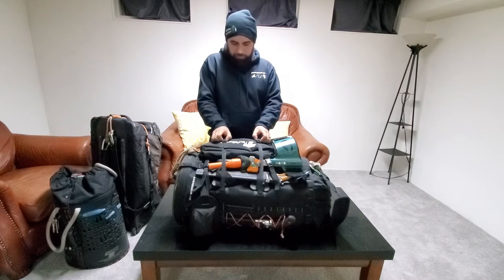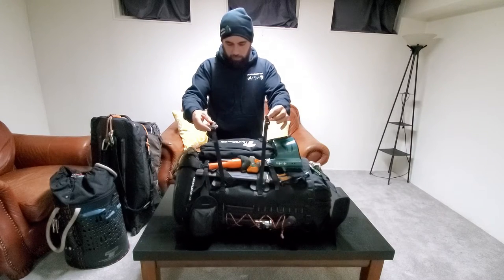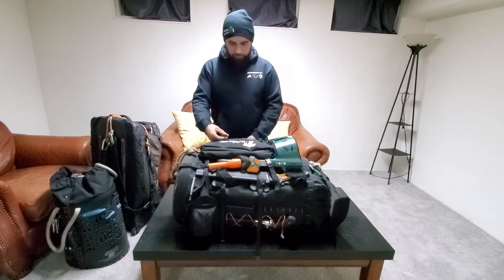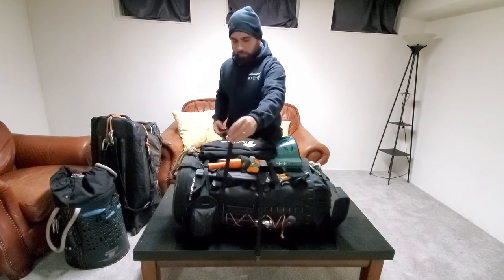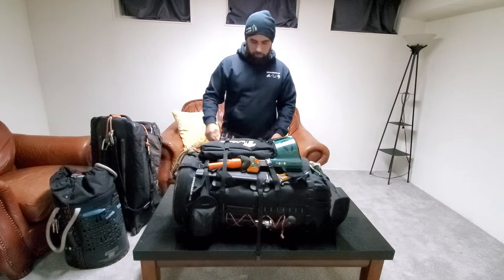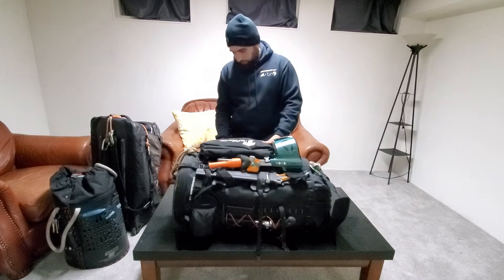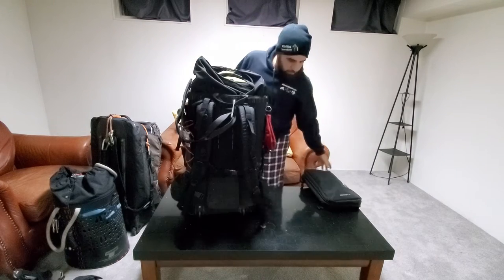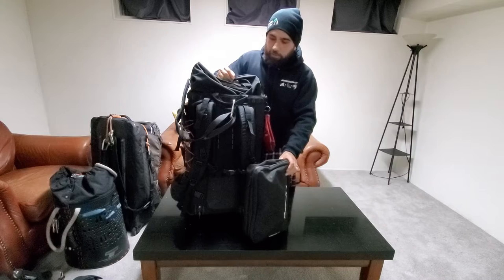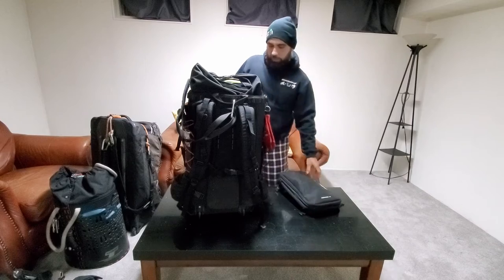I recently started storing the spurs behind the gear mule. I like that the gear mule comes with six straps — technically eight if you count each buckle separately — four corner straps that hold the gear mule in place. The gear mule comes right off and can actually strap onto the front if someone really has to hike a far distance. This bag is pretty versatile.